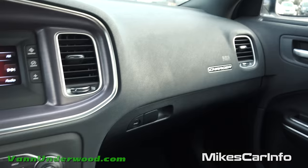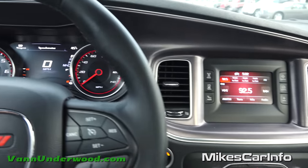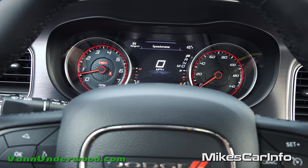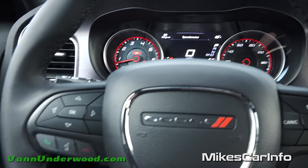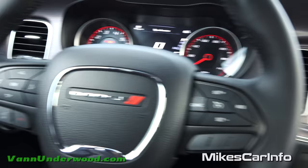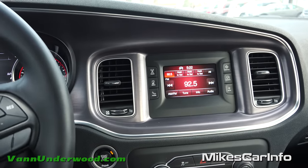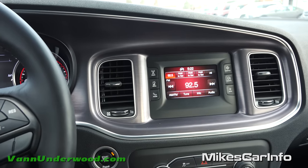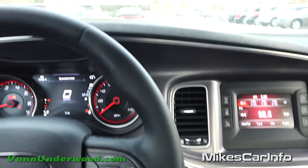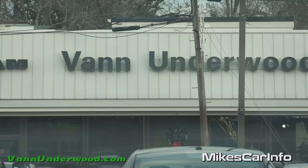So there you have it — a quick look at the vehicle. This is the base model, and I was super surprised at all the options you get just in the base model Charger. It's just an epic vehicle — comfortable, plenty of room. You've got to take one for a test drive if you haven't; it's a super solid feeling vehicle on the road. There's nothing else quite like it. Thank you for watching, and thank you to Van Underwood Chrysler Jeep Dodge Ram for allowing me to show off this awesome vehicle. I'll see you guys next time.